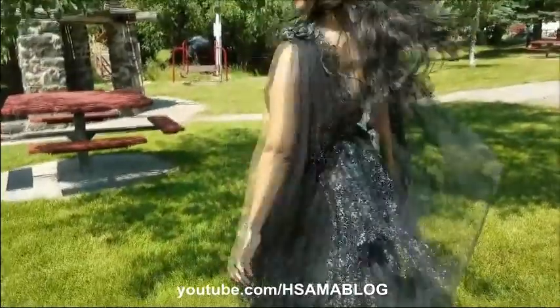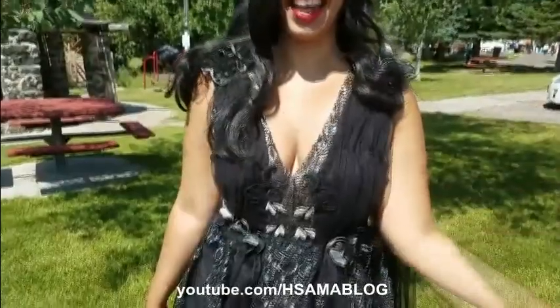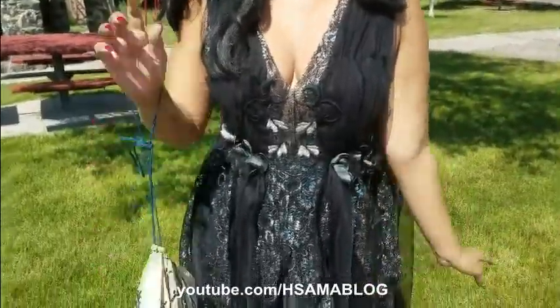Hi guys! This is H. Summer and today I'm going to show you how I made my Moth Fairy from Shakespeare's A Midsummer Night's Dream.